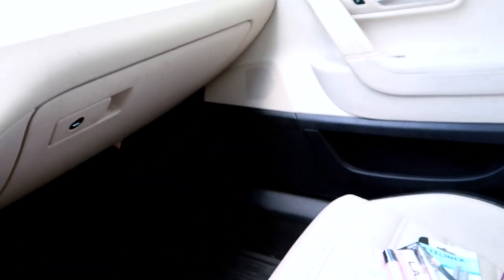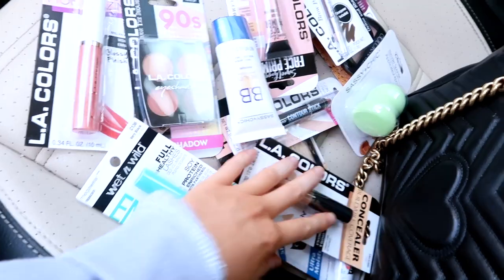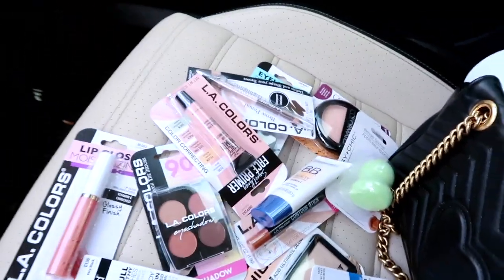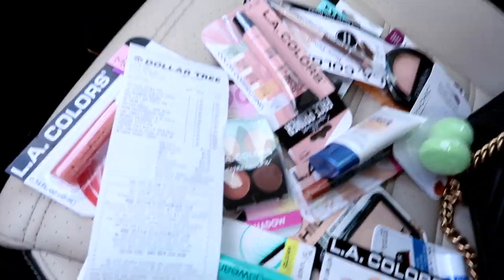I just finished getting all my stuff. Let's count: one, two, three, four, five, six, seven, eight, nine, ten, eleven, twelve, thirteen — thirteen items. I just cannot believe the dollar store is actually a dollar. I literally got all this stuff for $13.78.